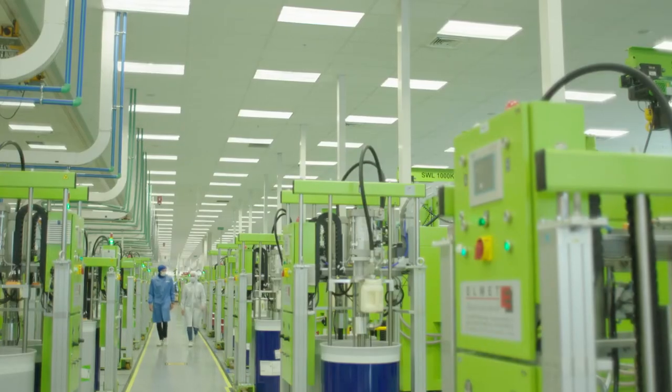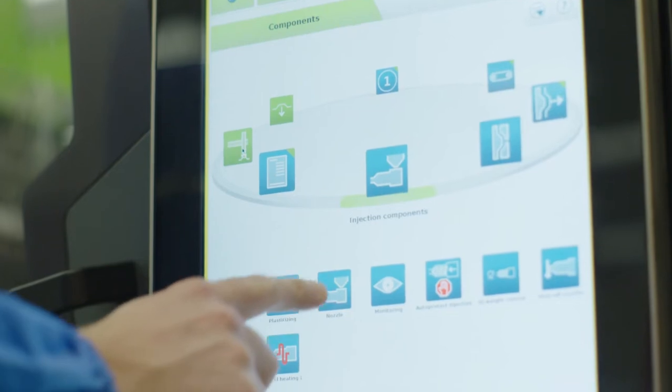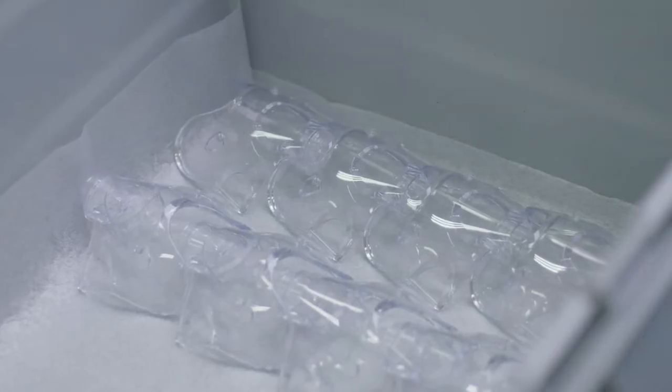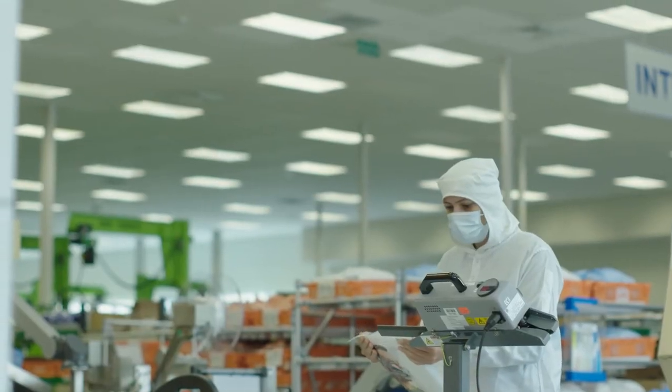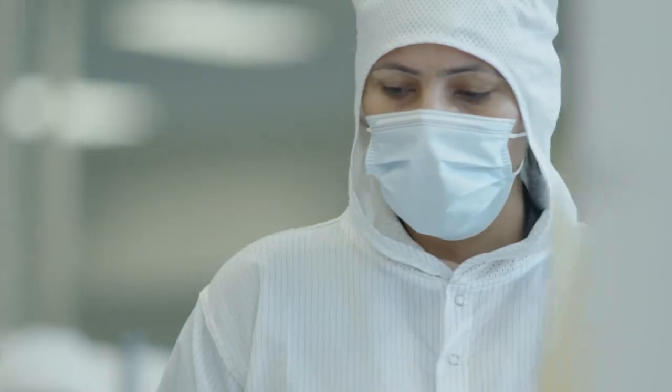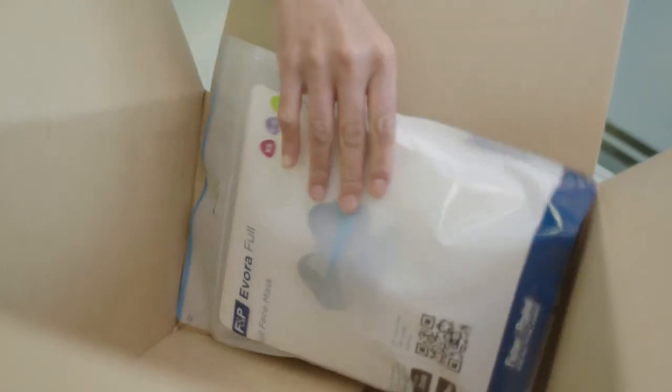We work with suppliers all across the world looking for the best manufacturing equipment that we can get. We have an ultrasonic welding process integrated with leak testing on the frame assembly, and that ensures that 100% of the frames are tested. With a product like Evora Full that's optically critical to get those nice clear products, we use robots to remove the parts from the mold tools and avoid scratches. What we're looking to do is make the same product over and over again as consistently as possible so the user experience is the same for all.